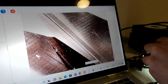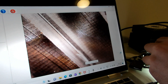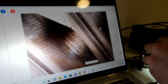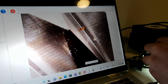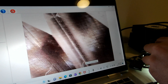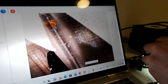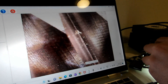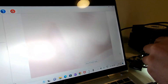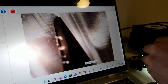I did notice an imperfection on one of the inner edges when I was going through earlier. Looking for it again - here we go, I think this was it. Nothing too major. It'll be interesting to see how these perform in the 11-burr test.